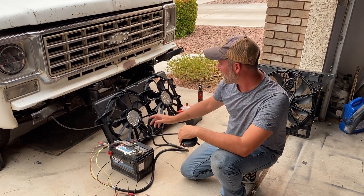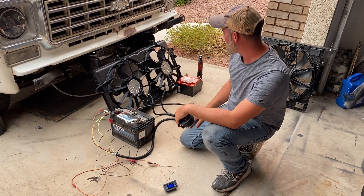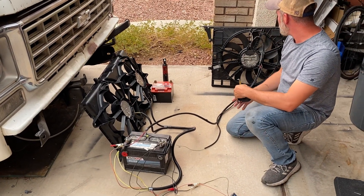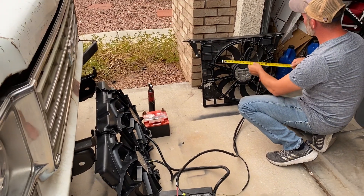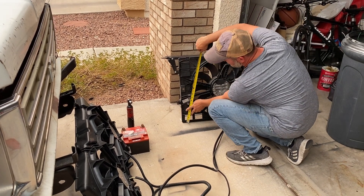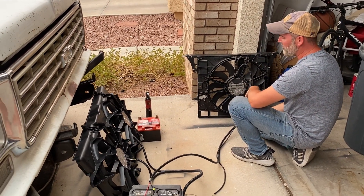Hey, this is Mitch from Swap Time. I'm going to show you today a couple of fans that you can use for your Gen 5 swaps. Both of these have outrunner brushless motors, so they're very powerful. This one right here is out of a 2016 newer Camaro SS. We trim them down a little bit, remove the extra tabs. This will measure 22 inches wide by 21 inches tall, so this works in Jeeps and most cars.